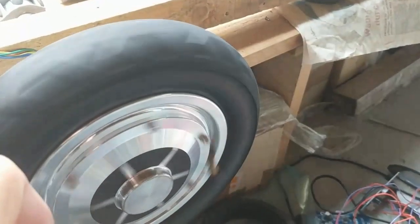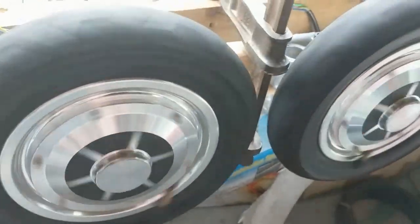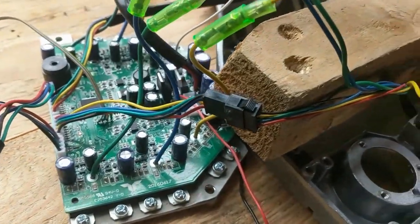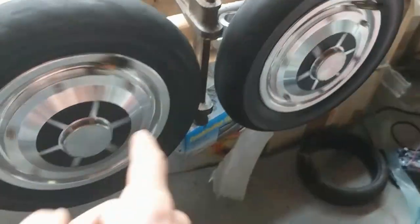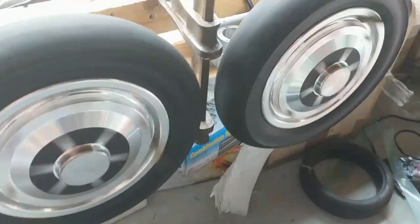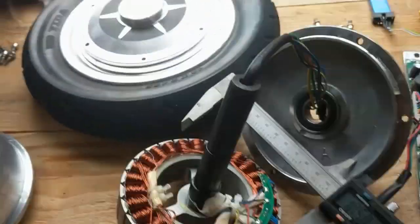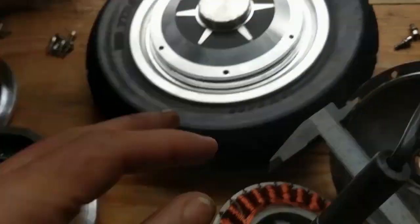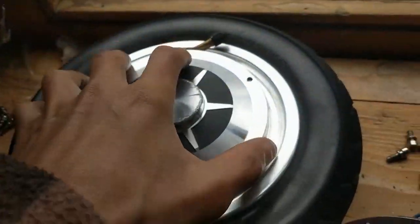Both motors behave quite the same, so I don't think the motors are the problem — it's the timing with the firmware that has to be adapted to the 10 inch. Now I'll open such a motor and show you what's inside. To open it, use two screwdrivers, one here and one on the other side, and push it apart.